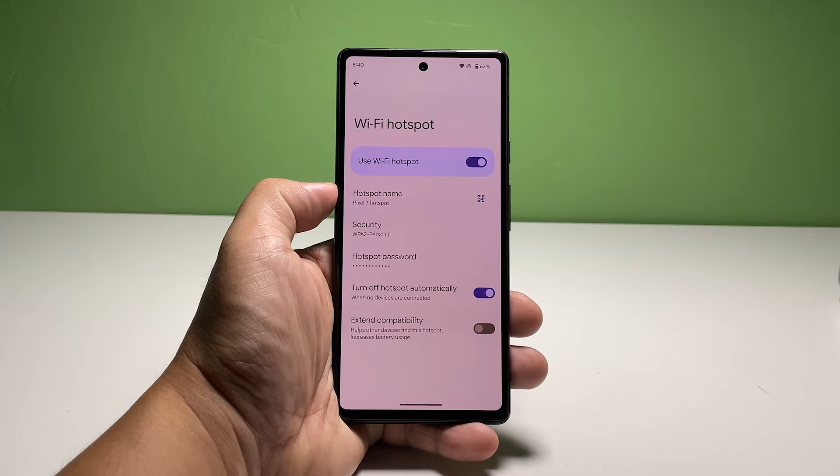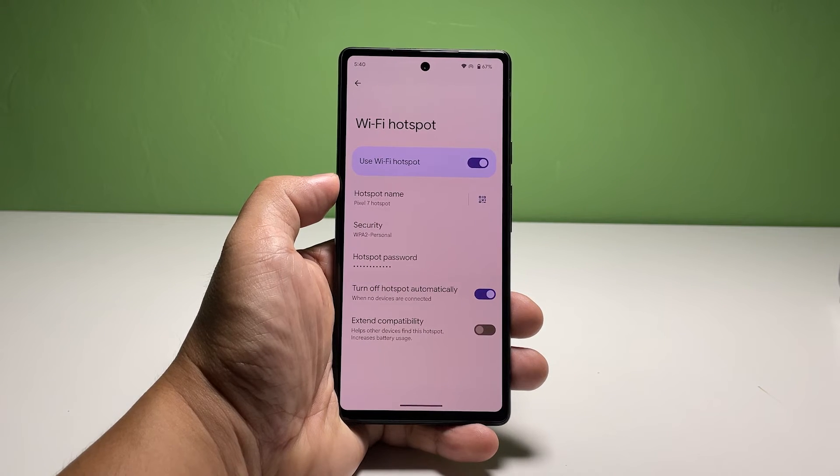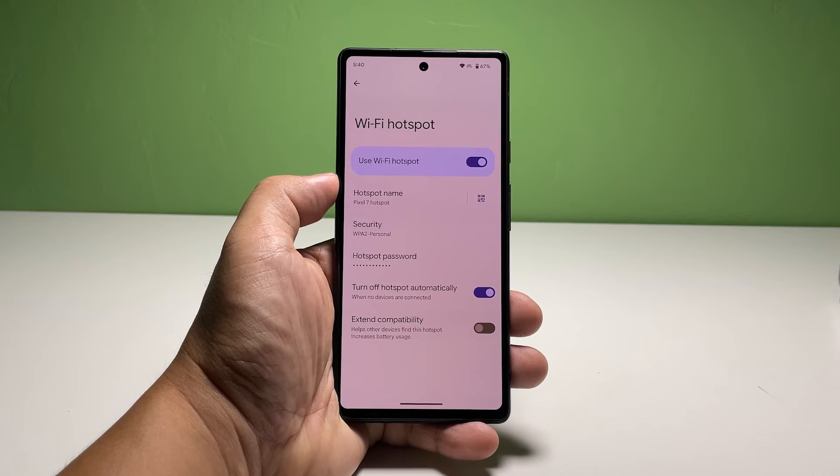As for Extend Compatibility, it's basically a switch to choose between 2.4 GHz and 5 GHz. If the switch is disabled, your phone broadcasts a 5 GHz signal, and when enabled, it's 2.4 GHz. It's up to you which one you want to use, but if your other devices aren't as new, we suggest you enable it.